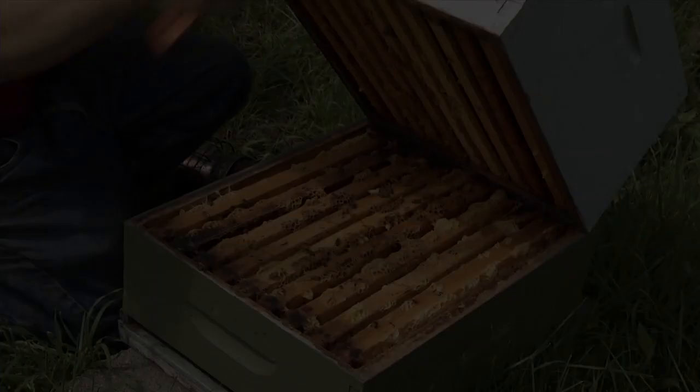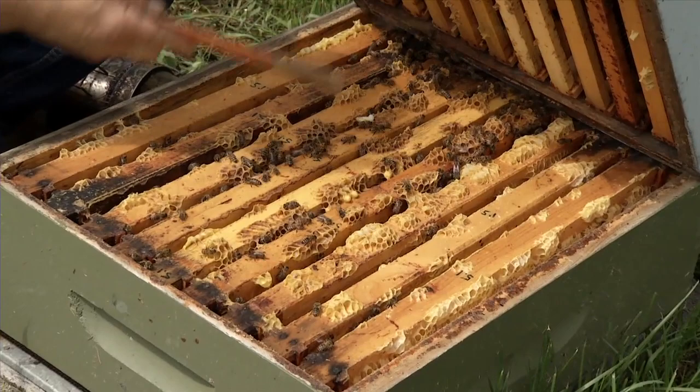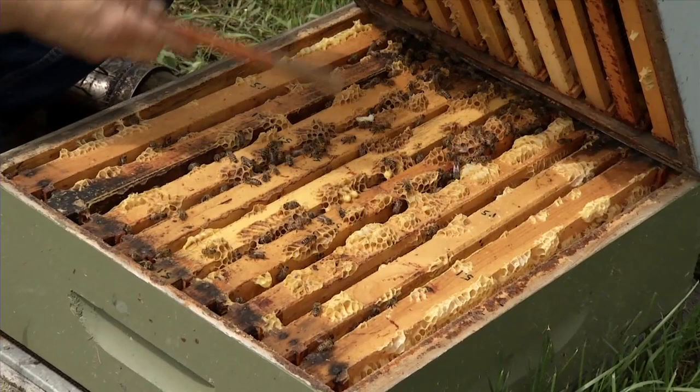What we're seeing here is the burr comb that the bees build between the bottom bars of the top box and the top bars of the bottom box. And in fact here is a cell where they were raising a young drone, and when I separated the boxes that drone got exposed.